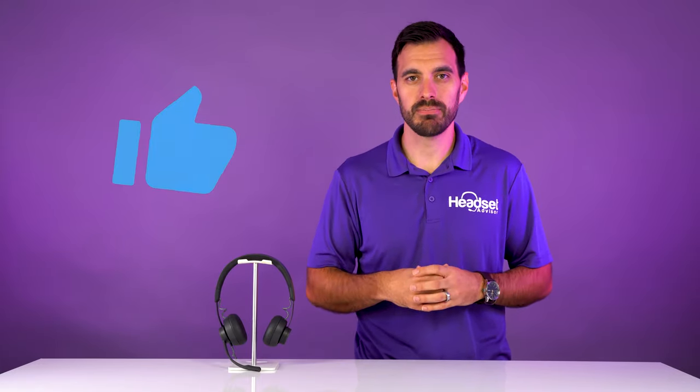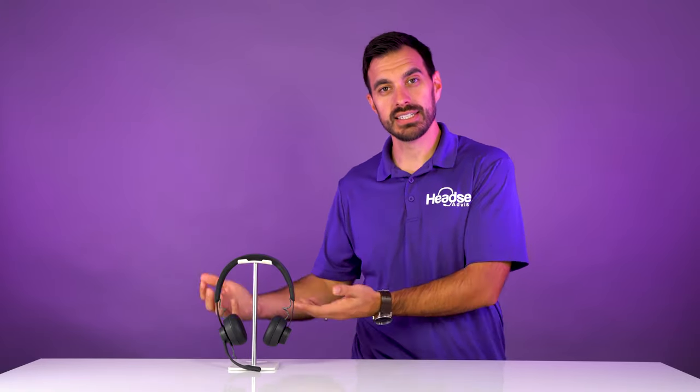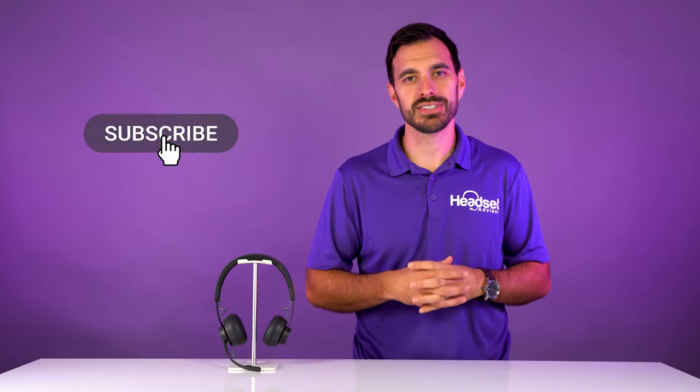I really appreciate you checking out this video — I hope you found it valuable. If so, hit that thumbs up button. We also did an in-depth review of the wireless version of this headset, which takes things up a level with active noise cancellation to block out more background noise. Check out that full review right here — the Logitech Zone Wireless. Make sure you're subscribed so you don't miss out. Thanks a lot — we'll see you next time.